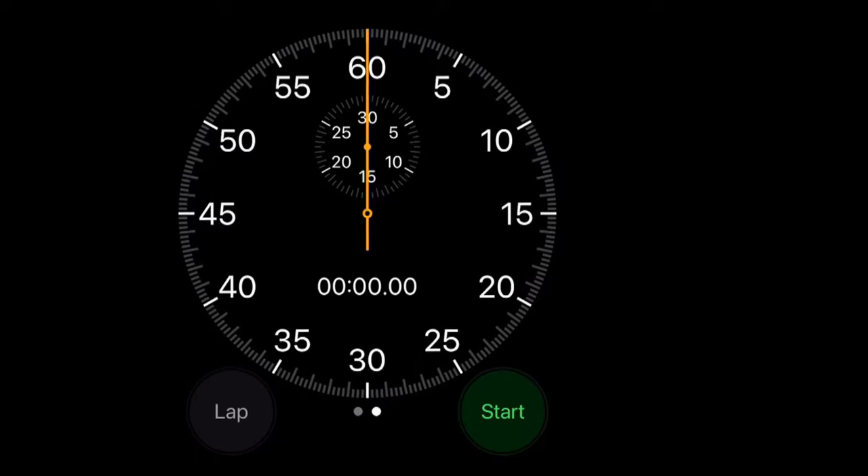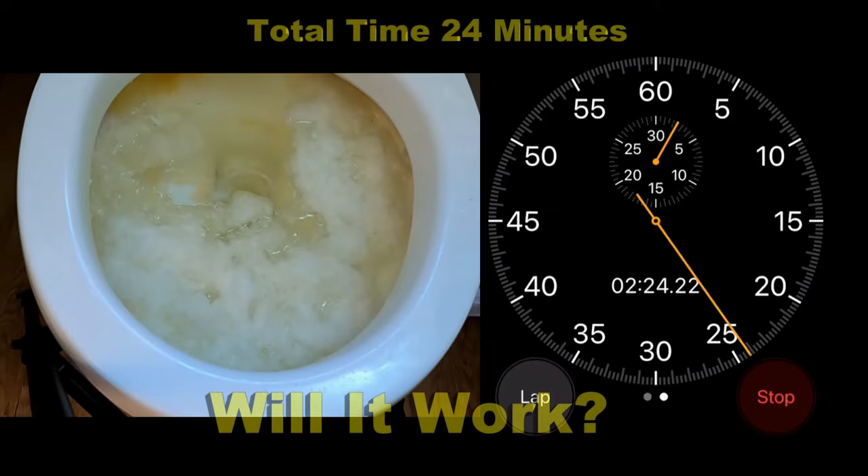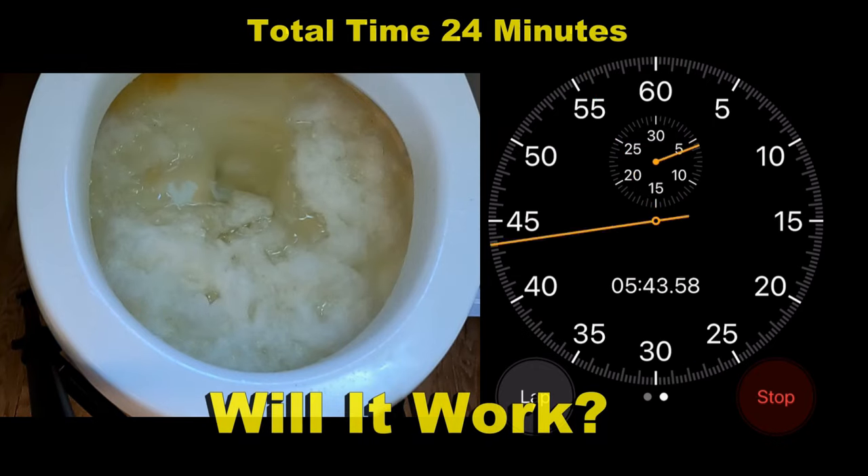We've got the GoPro and the stopwatch. Will this work? Toilet paper actually dissolves by itself in about 20 to 30 minutes — it's biodegradable, it's made to do that. Feces and waste actually soften and dissolve also in about two to three hours. So did this work? You decide.